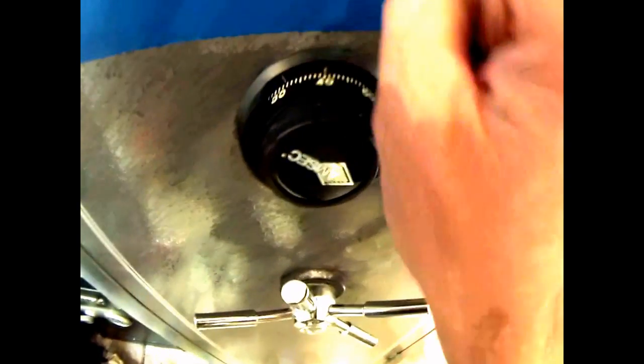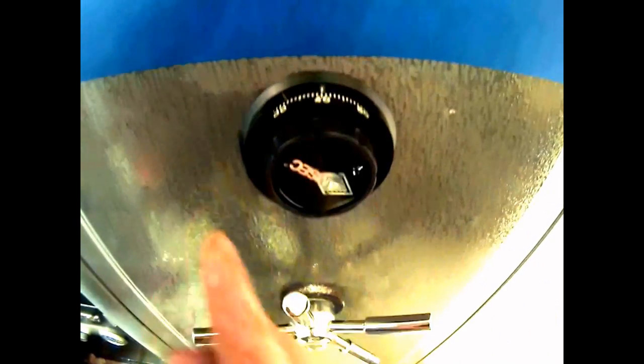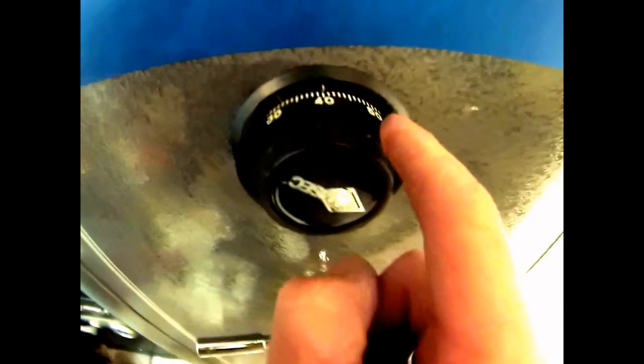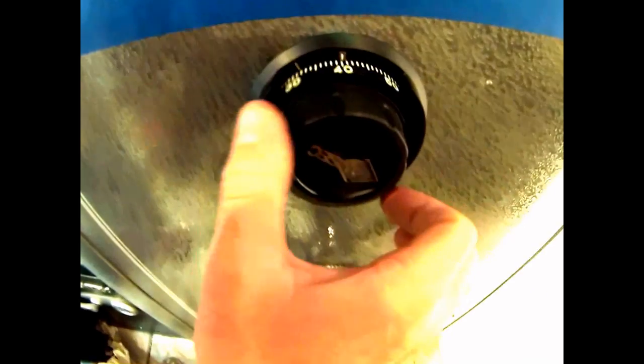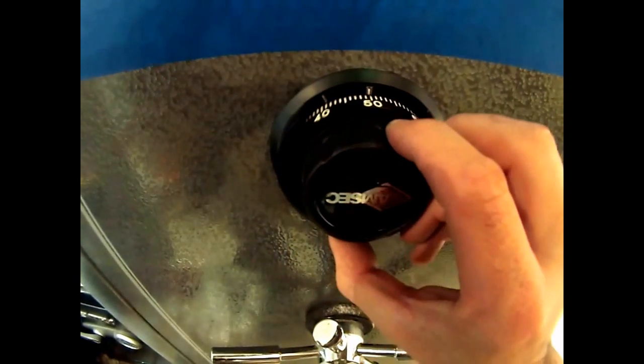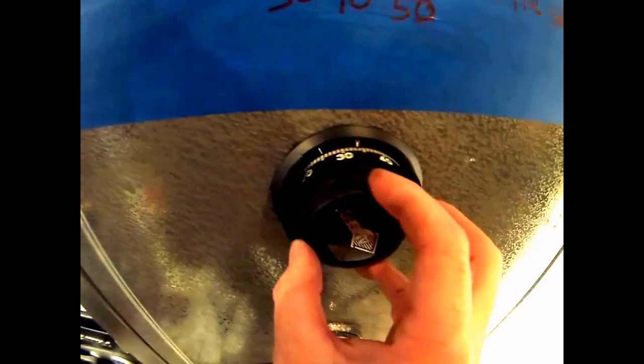The only number we care about now is 50. Two to the left — we're going to pass it one time and land on it the second time. Since 50 is very close, it's going to happen very fast. This is where things get confusing if you're not paying attention. We just barely turn it — that's considered one time past it — so when we see it again, we're landing on it. The combination is now dialed. Simply turn to the right until the dial stops, and you can hear it pull the bolt up. Now the safe is open.